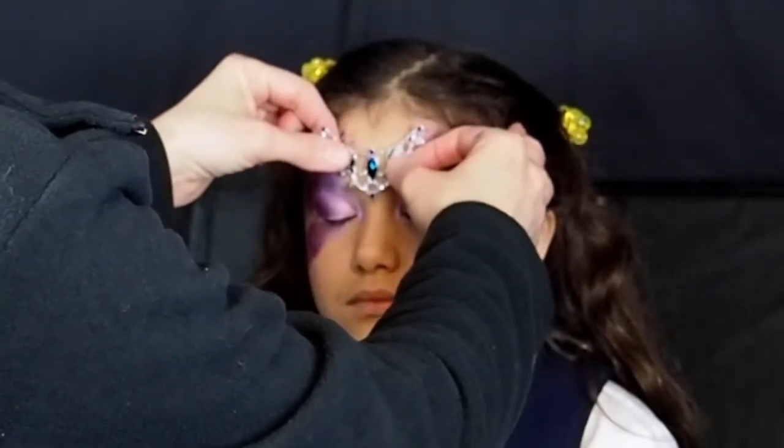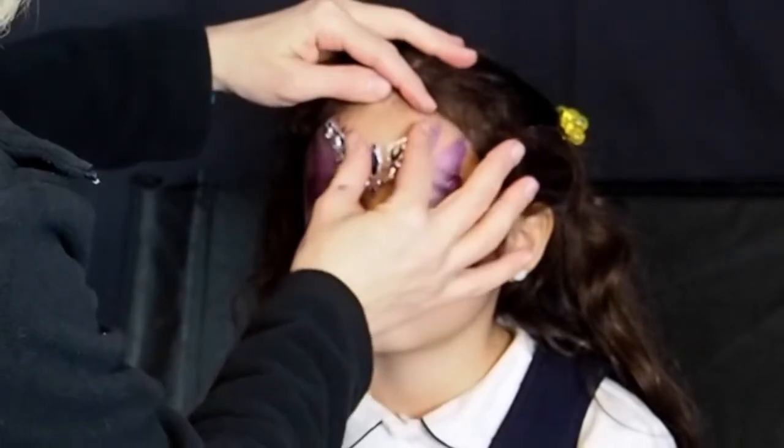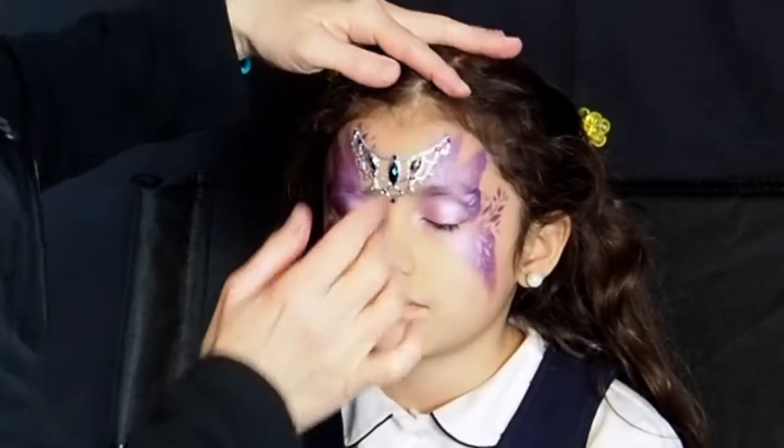Always apply the skin safe adhesive to the back of your jewels before you begin to paint, so that the adhesive has time to dry completely and become tacky. Apply your jewel cluster or tiara gently to the center of the forehead.